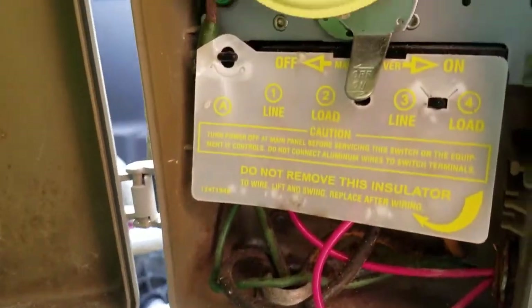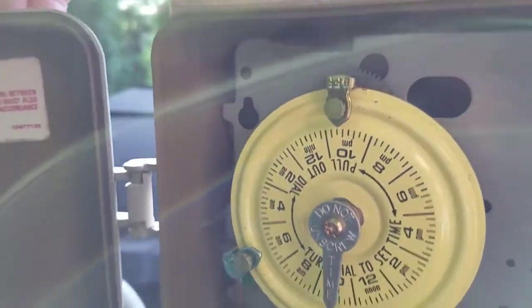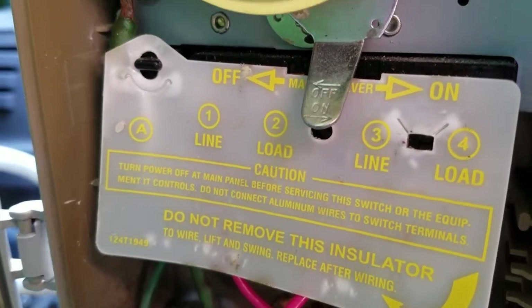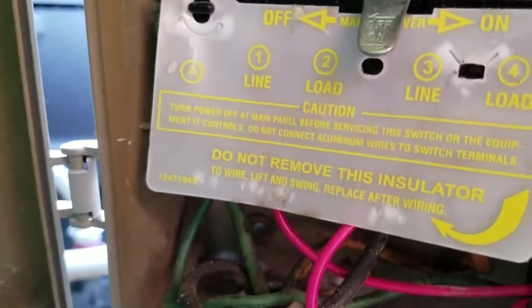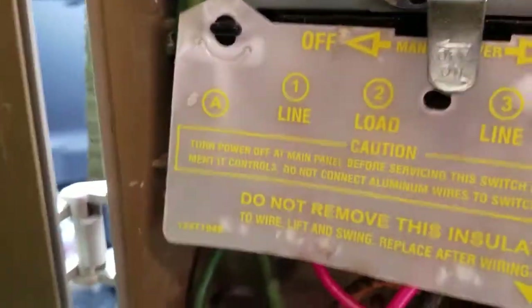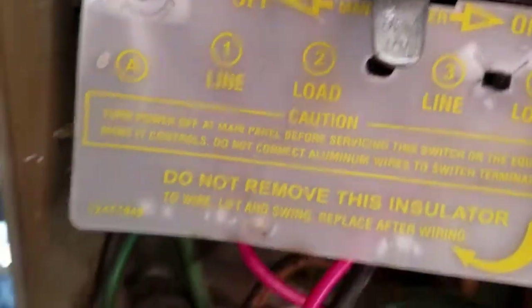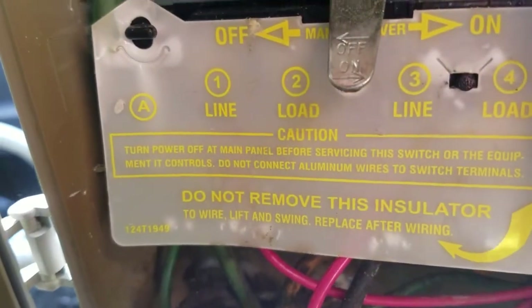So please Intermatic, change this design. Pool owners, just be very careful. I'm personally going to tape this whole thing up — put electrical tape over the whole entire thing. Look at this, it already popped back out. I mean, come on. Really, really bad design.